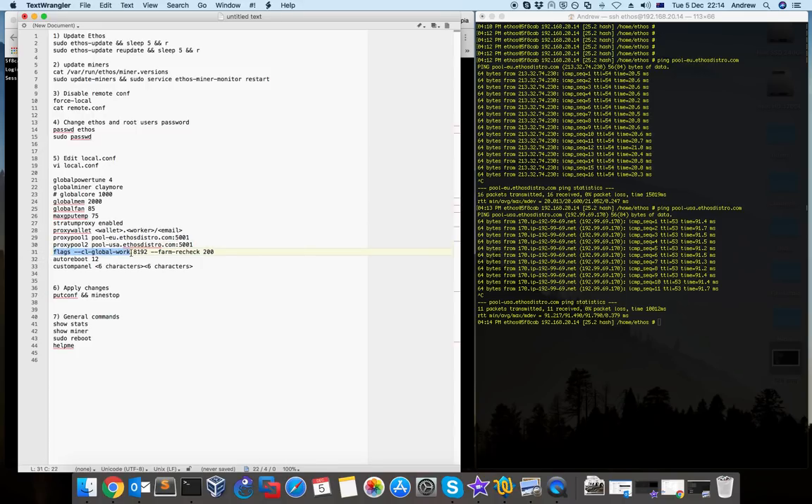The next section is the flags. Usually these are the default flags — I didn't change them. You can leave them as is, but depending on your setup, if you want to use NiceHash for example, you have to adjust your flags. Usually NiceHash provides the options on which flags to use. Next is 'autoreboot' — if something happens with ethos and the memory crashes or there's a software crash, ethos will not immediately reboot.